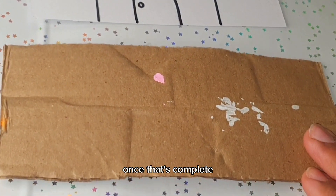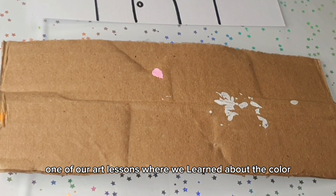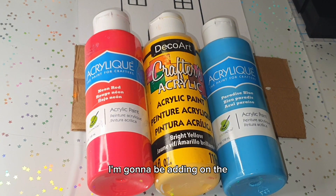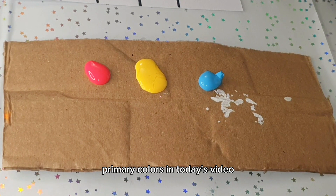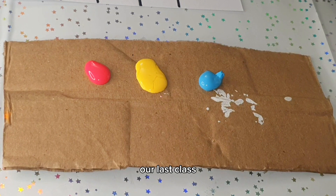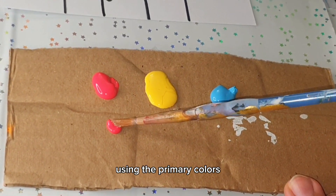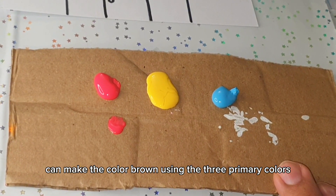Once that's complete, now it's time to add color. In one of our art lessons we learned about color theory and how color is the most fundamental part of creating art projects. I'm going to be adding the primary colors in today's video, and we're going to make the secondary colors using those primary colors — just as we learned in our last class.